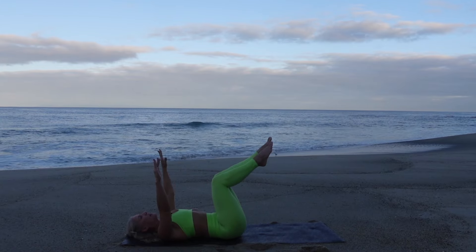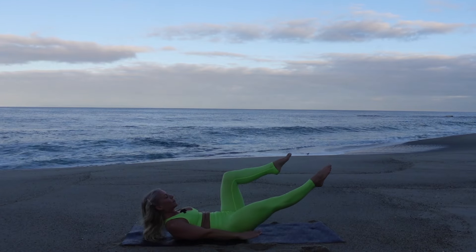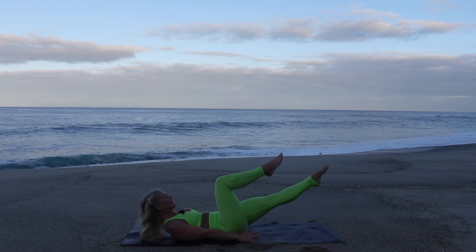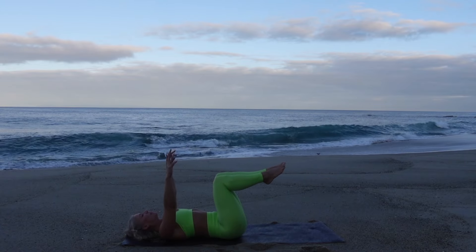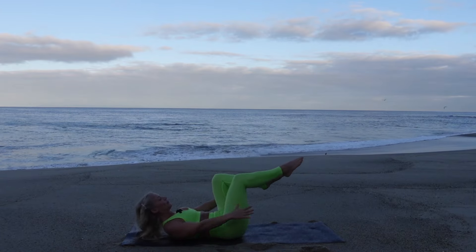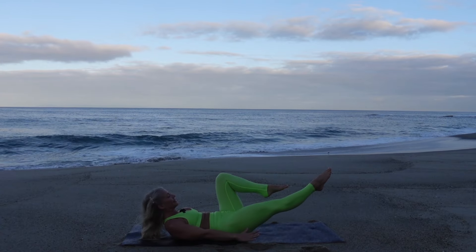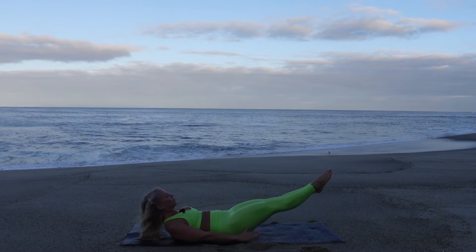Take a deep inhale through the nose to prepare. Exhale curl up, extend just the right leg out and point the toes, lower back down. Inhale, exhale curl up — left leg extends and reach the energy out of the fingertips and toes, inhale lower. Continue alternating, reaching one leg out then pulling it to center. Exhale, inhale, breathing — we're here for four, feeling that stretch out of the hip, last three.